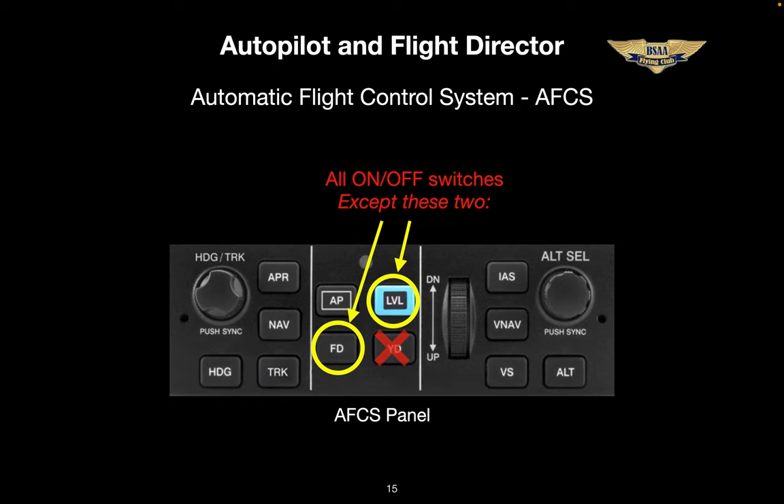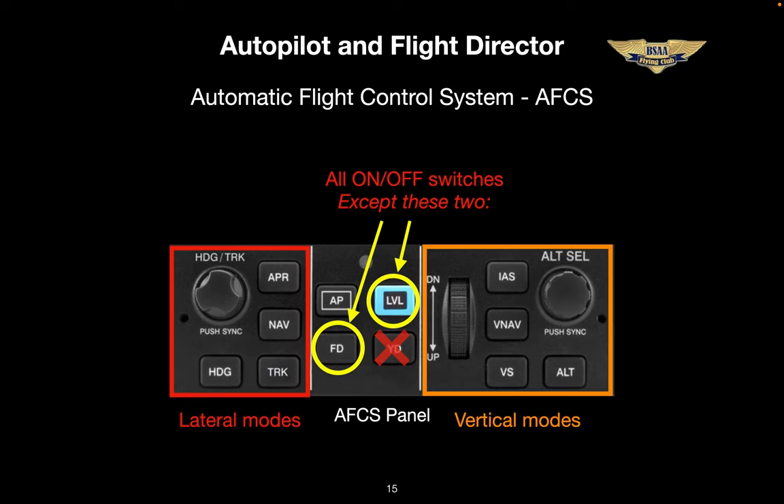To get out of level mode is easy — just engage another mode or disconnect the autopilot. And just like you'd expect, there's an autopilot disconnect button on the yoke. Push it once, the autopilot disengages and an aural alert sounds. Push it again and the aural alert stops. Looking at the left third of the panel, you see it contains lateral modes, and the right third contains vertical modes. A knob on each side for selecting a new altitude or heading, and pushing either one of these buttons will sync your present altitude or heading. On the right side, you'll also see a wheel to roll up or down your vertical speed command or your airspeed command.